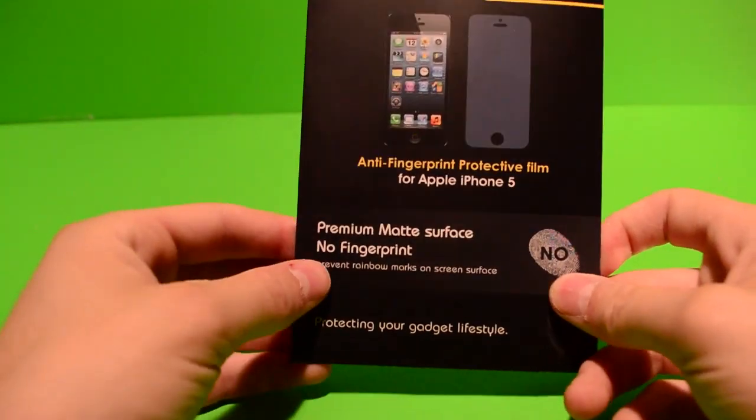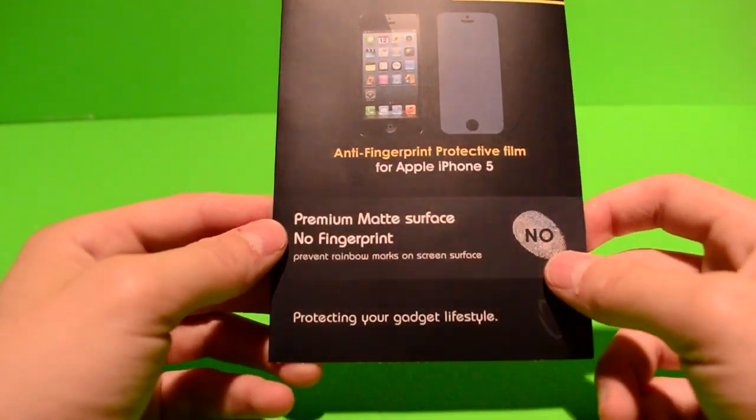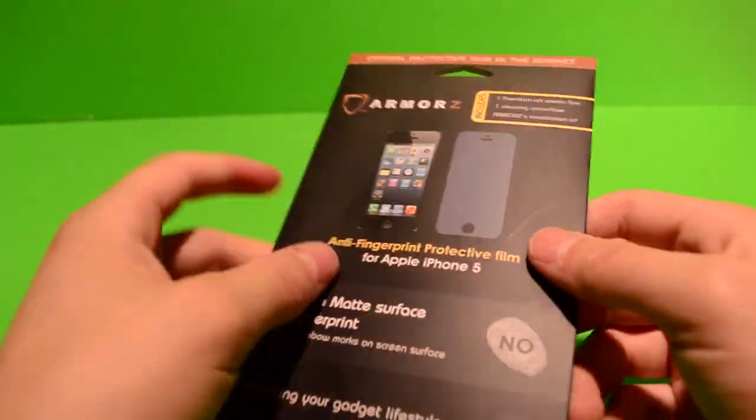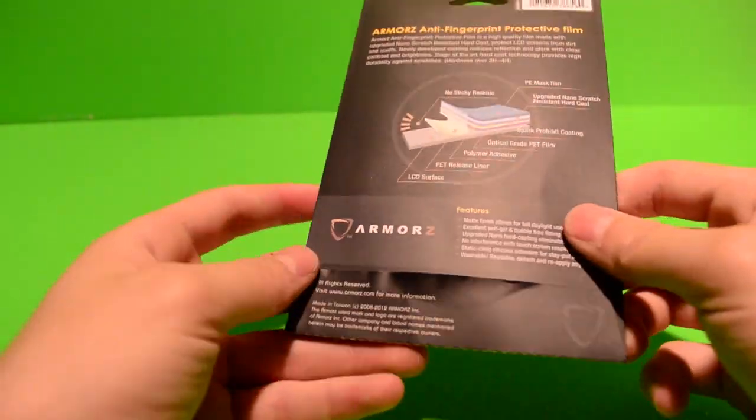Here's what the packaging looks like. It just says 'Premium Surface No Fingerprint.' It's for the iPhone 5. It tells you the contents up here, and on the back it tells you what it's made of and all the layers.